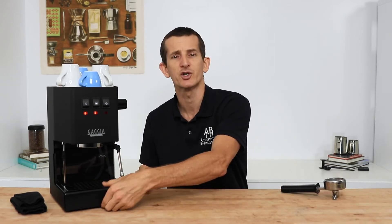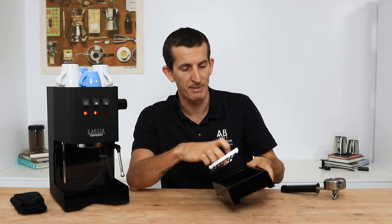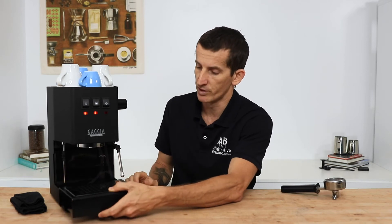I really like this drip tray. It's a good size, it comes in two pieces with a plastic base and a metal tray, it's easy to remove, and it sits nice and flush with the rest of the body.